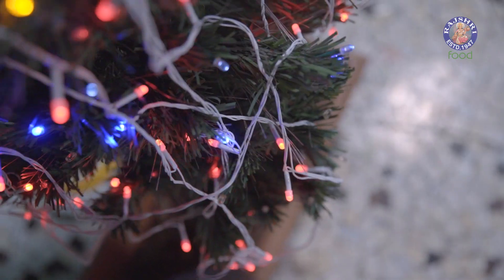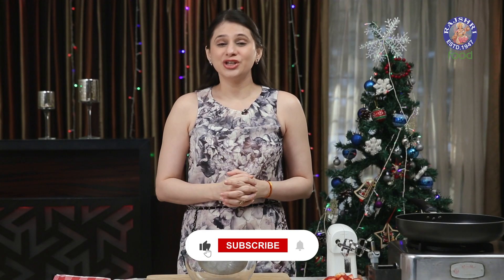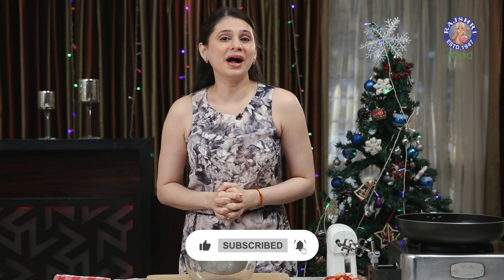Strawberries are seasonal during this time. And since Christmas is around the corner, we tend to indulge in sweets. So today, I'm going to show you my version of Swiss Roll Cake using Strawberries.